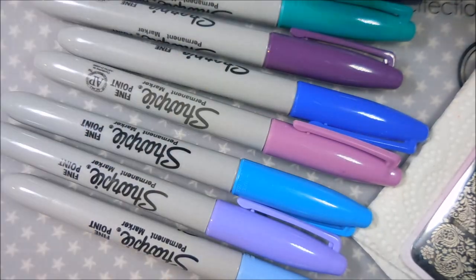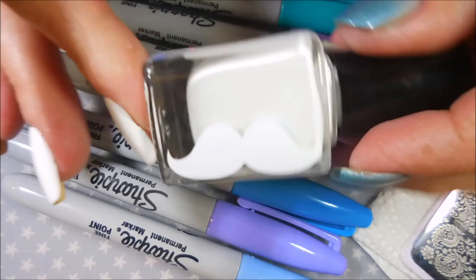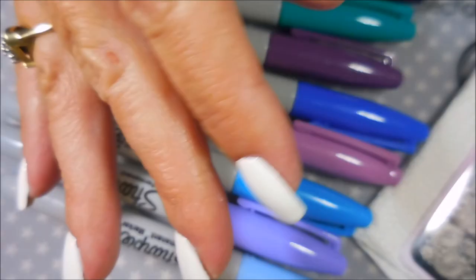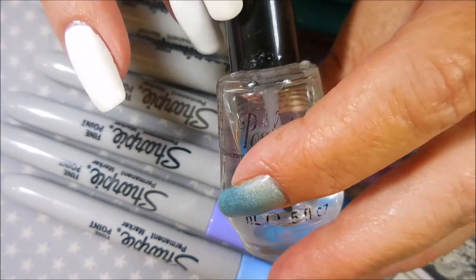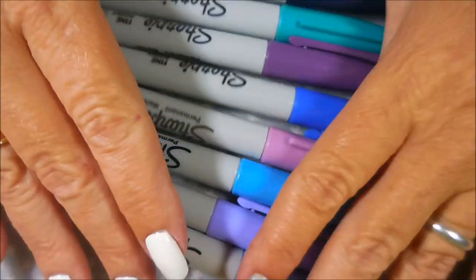I've started off this manicure with Nail Tek Formula 2 as my base coat, and then this white from Stashed Polish called 'Luncheon' — possibly one of the best whites I've ever used. I've topped it off with Posh top coat to dry down, and after it dries I'm going to cover it with a matte top coat, which I think will work better for the Sharpie drawing.